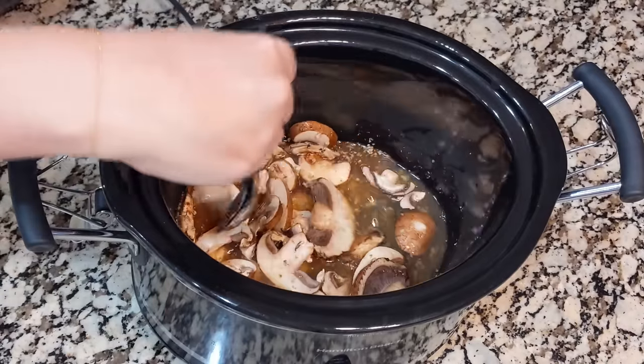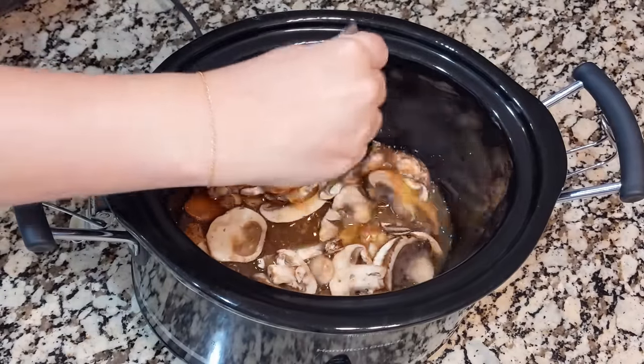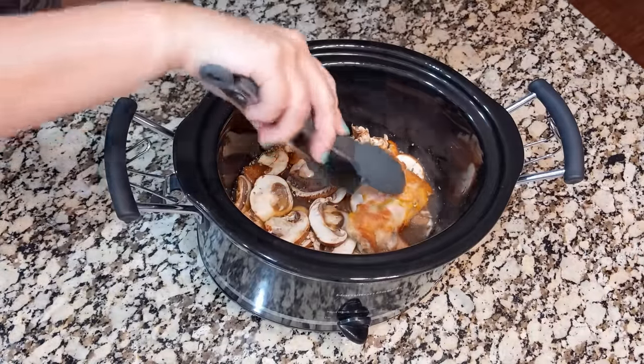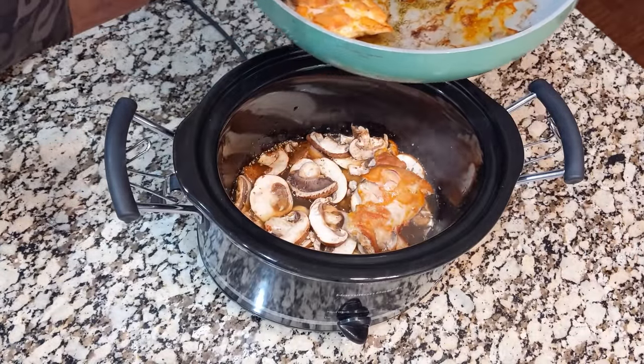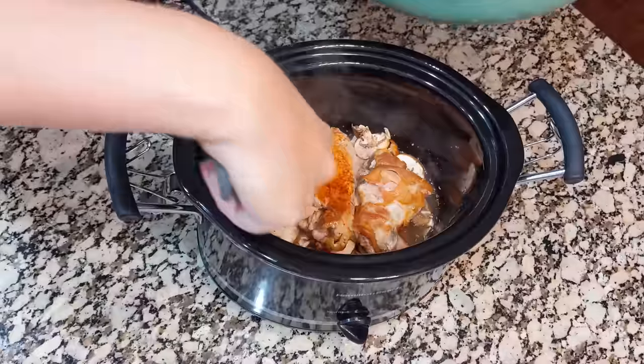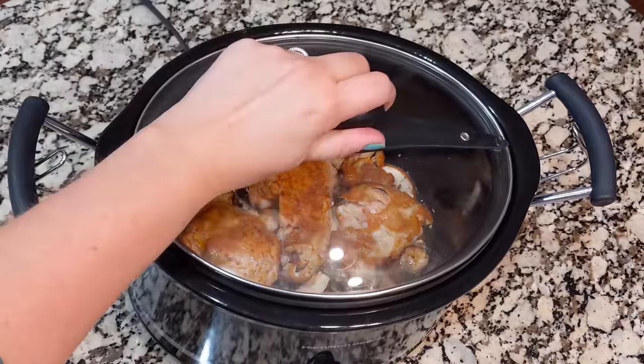Once I've stirred all this, that's when I add the chicken onto the top. You can mix it all together — the chicken can get mixed right in — but I just like to mix everything in the pot first and then add the chicken to the top and let it cook that way. We're going to set this to low, and it's going to cook on low for four to five hours while we're away at church. When we get back, we'll add the next ingredient.